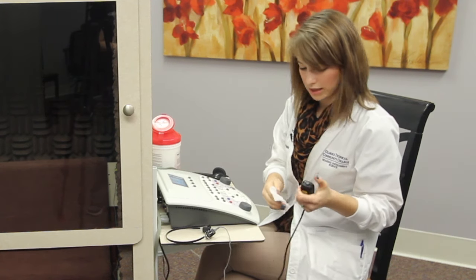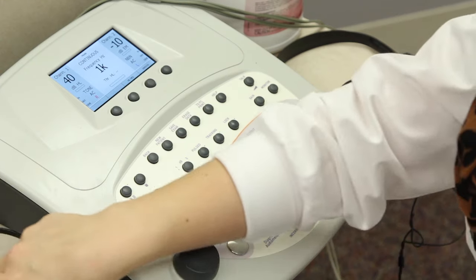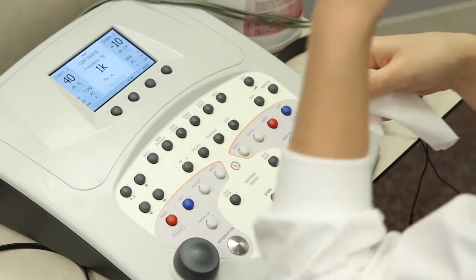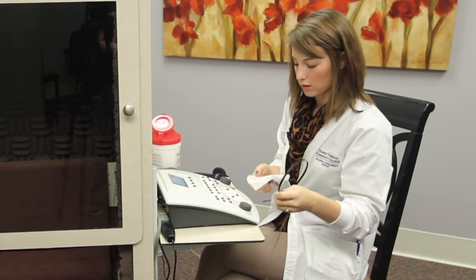First, I like to just give the patient response button a click, and it looks like that's working fine. We'll set that to the side and then we'll check the bone oscillator.